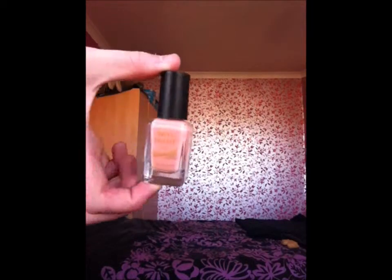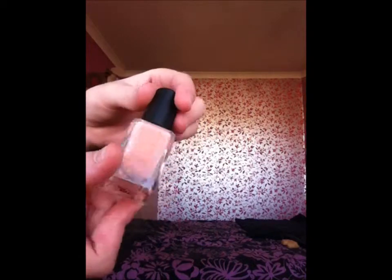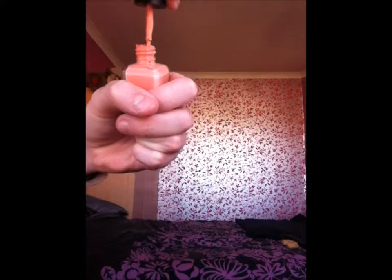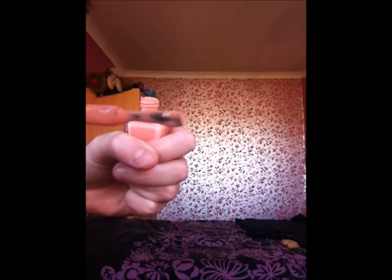Then we've also got a peachy colour which is called Peach Melba, number 319. This is a more peachy colour — they'll give you a little swatch. That's another Barry M and that was also probably bought on the offer.